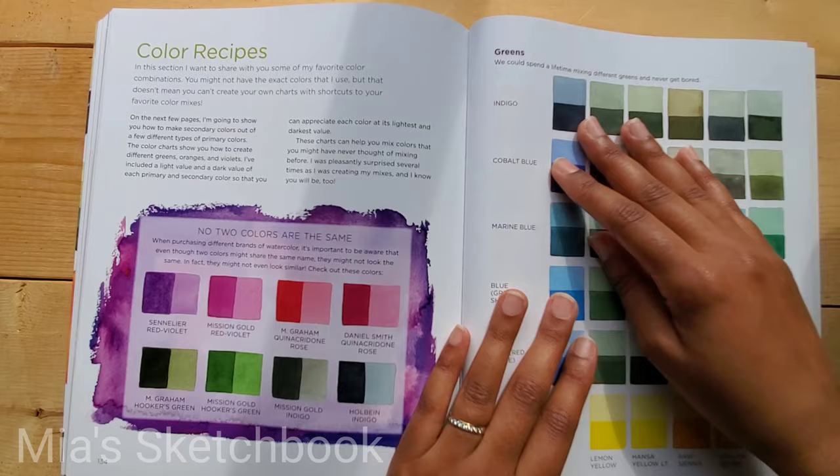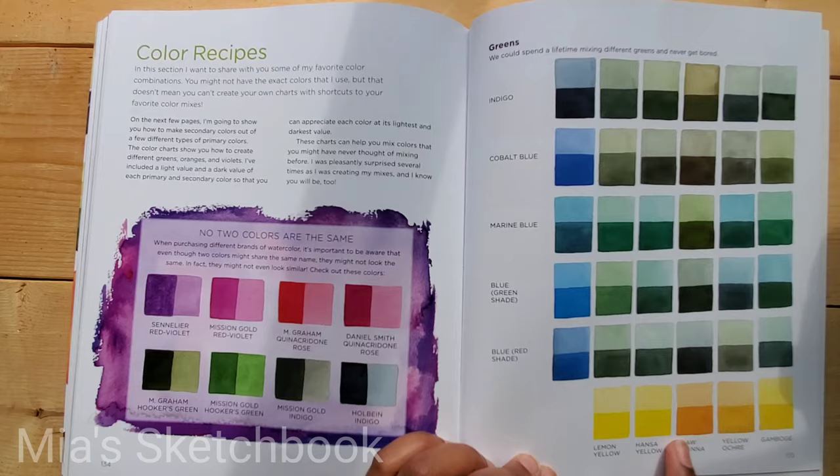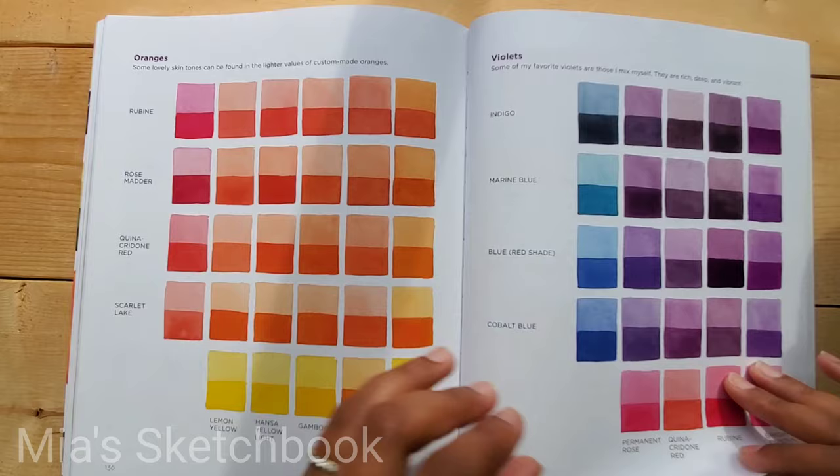There's a Color Recipes section showing some of the color mixtures she uses — you have colors in one column and one row, and the intersection shows the color you get when you mix them.